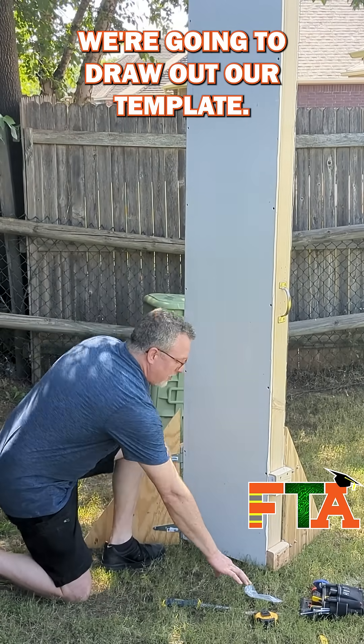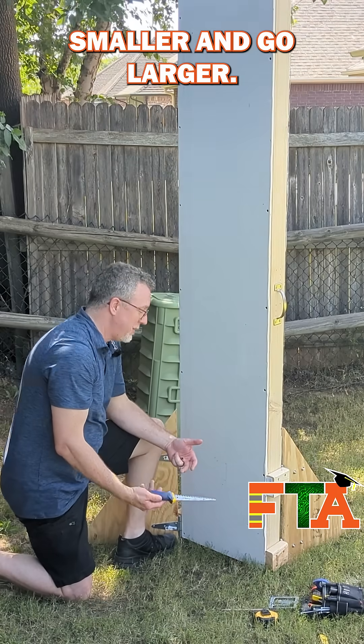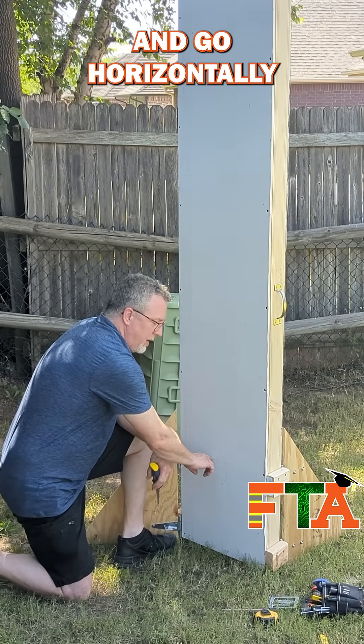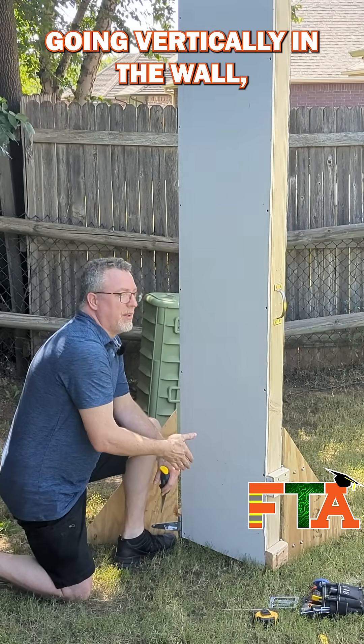Now that we've located our stud, we're going to draw out our template. You always want to start smaller and go larger, because if you make the hole too big you're going to be in trouble. I always cut horizontally just in case you've missed a stud in that area, or there's a pipe or something going vertically in the wall.